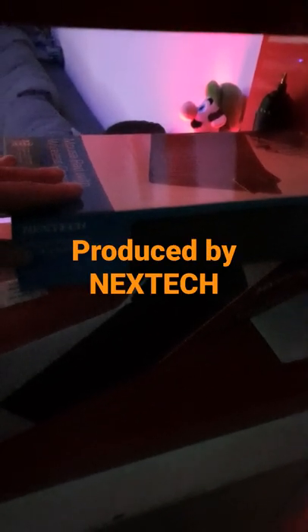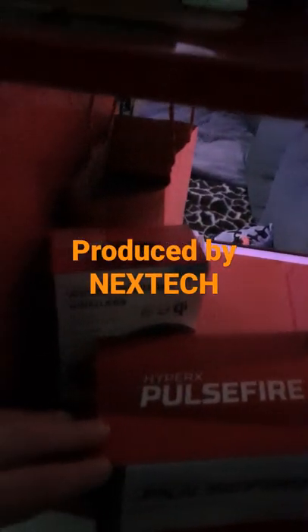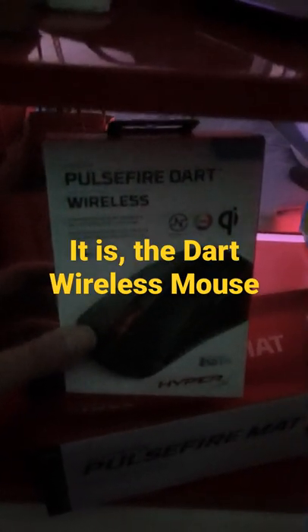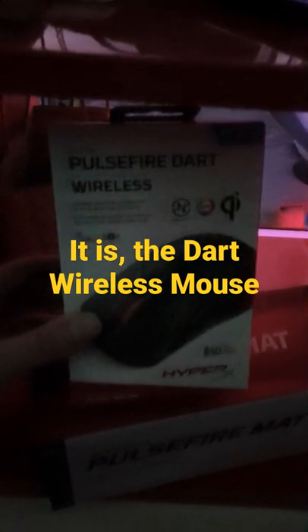There's also some sort of mouse pad with Qi wireless charging, and what looks like the pièce de résistance — let's have a closer look — the HyperX Pulsefire Dart Wireless. Yikes, that's pretty cool! We've also just unboxed the Alloy Origins keyboard — here she is.